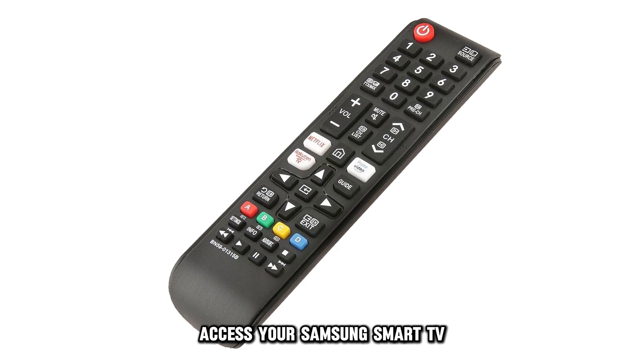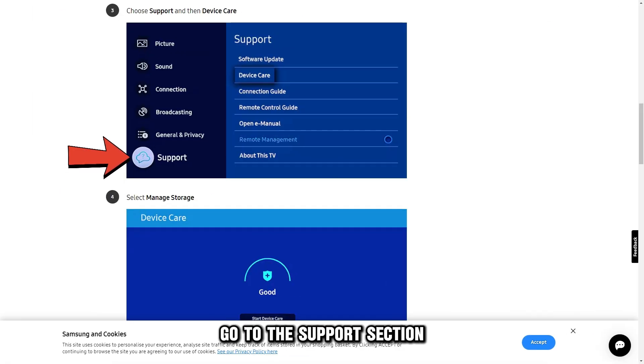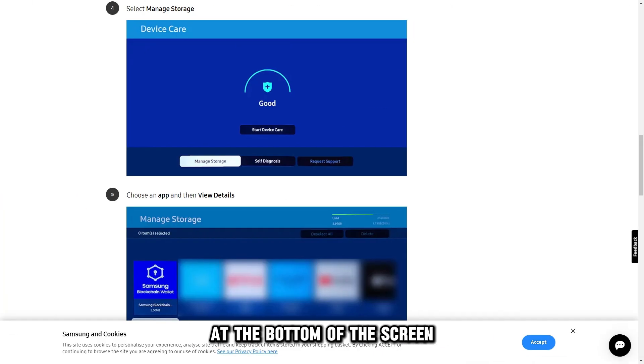Access your Samsung Smart TV remote and press the Home button. Next, navigate to the All Settings option on the TV screen. Go to the Support section and choose the Device Care option. At the bottom of the screen, select the Manage Storage option.